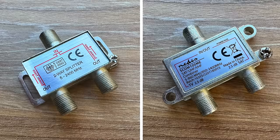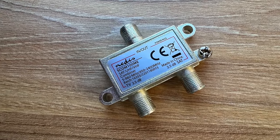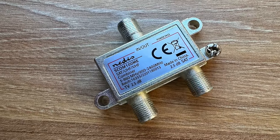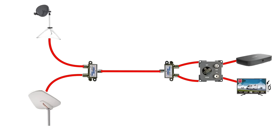It looks almost identical to the splitter we used before, but look closely at the text on the box. It has power pass on one side only, and it clearly marks the sat and the TV inputs. A diplexer mixes both the signals into one, and at the other end, if we use a second diplexer, we can split that mixed feed back into their separate signals without transferring any voltages to our TV antenna.